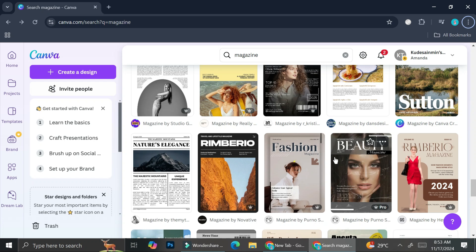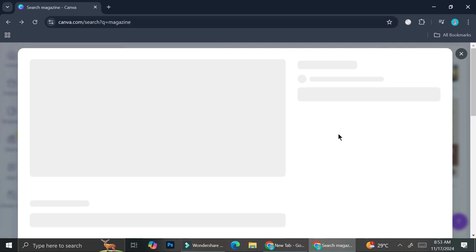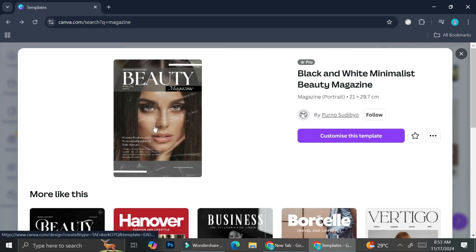I'm going to start by adding the cover of my magazine. I'm not going to focus too much on the content — I just want to show you how you can combine lots of elements and play around with what Canva offers. I'm going to start with this template. I really like this design. This is just for the cover — it doesn't have any other pages. Some templates have more than one page, but I'll just start with this one and click 'Customize this template.'